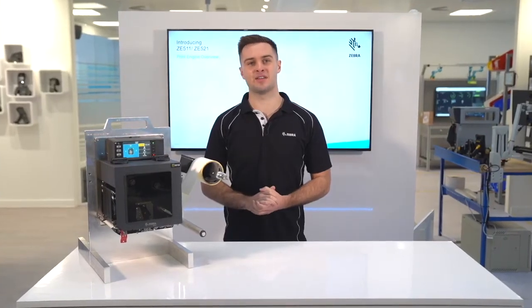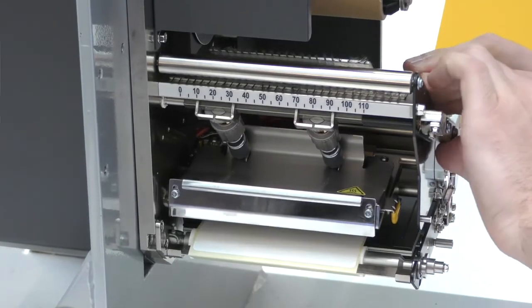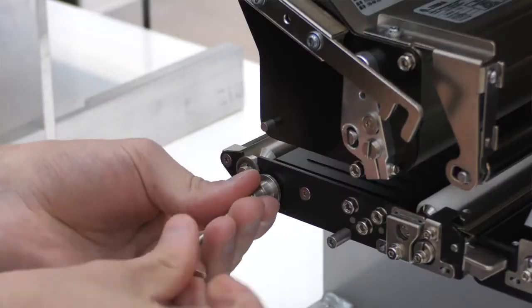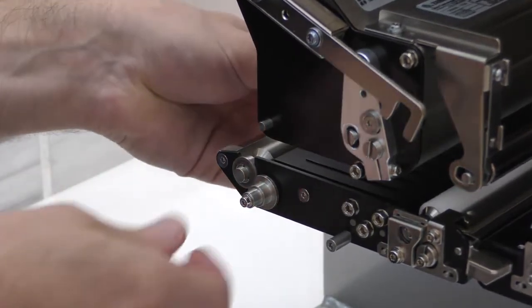Placing printheads on the ZE511 is tool-less and cable-less, and features a new quick release mechanism where it takes seconds to change. Additionally, consumables such as the platen, pinch, and peel rollers can easily be replaced from the front cabinet of the engine.